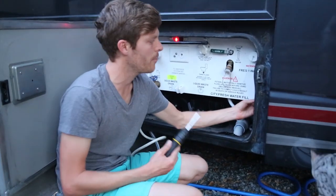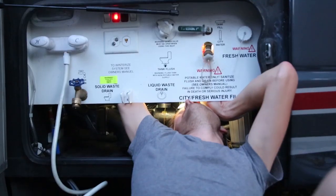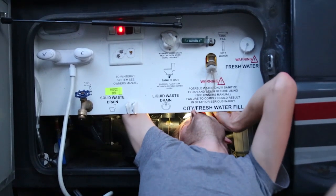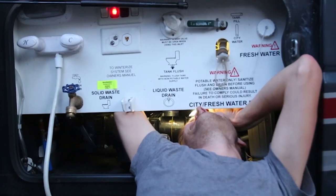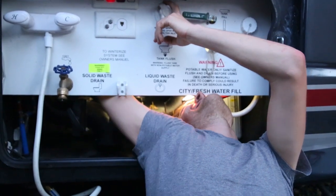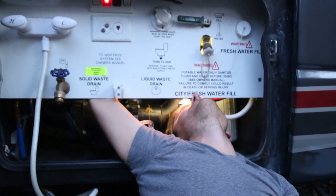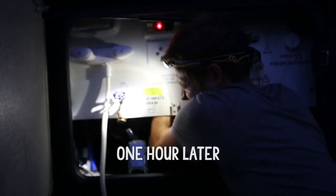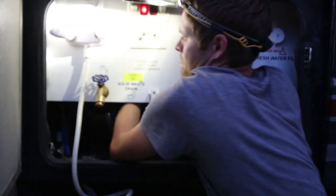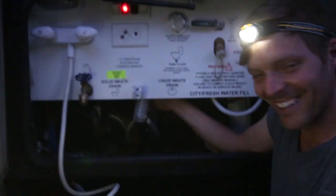It looks like this will come off, but I don't think I have the right tools to get it. It's giving me a bit of a hard time. Okay, it's coming. I got about an inch of it. I wish you could see what was happening in here. I got a good amount now. It's getting close. It's a lot of work.